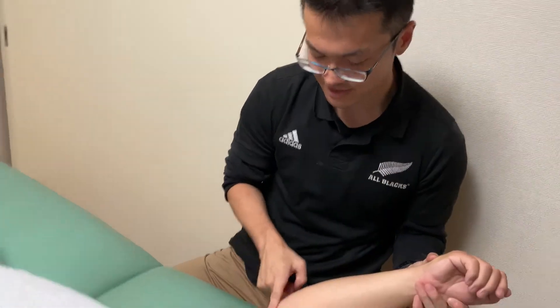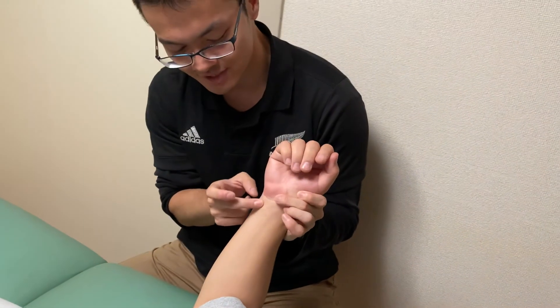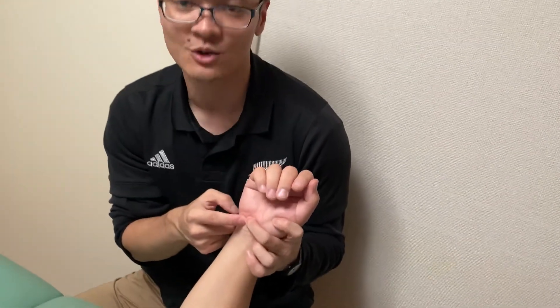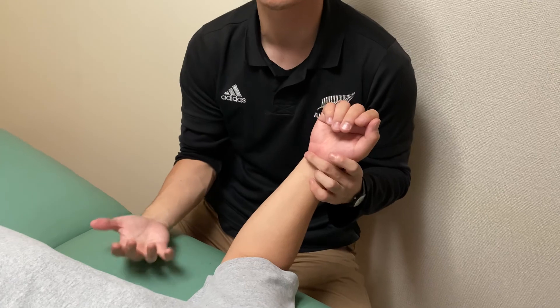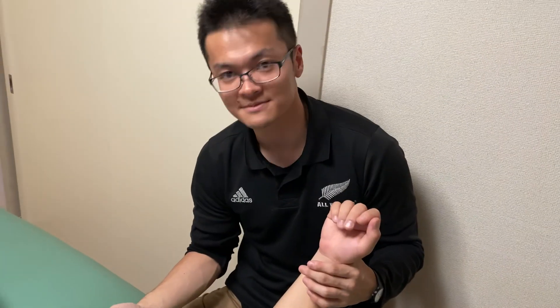Again, the first place is here — the funny bone place. The second part is here on the forearm, the pinky side. The third place is the Guyon's canal. This is the palpation point I use for treatment of the ulnar nerve. If you like today's video, please like, comment, and subscribe.